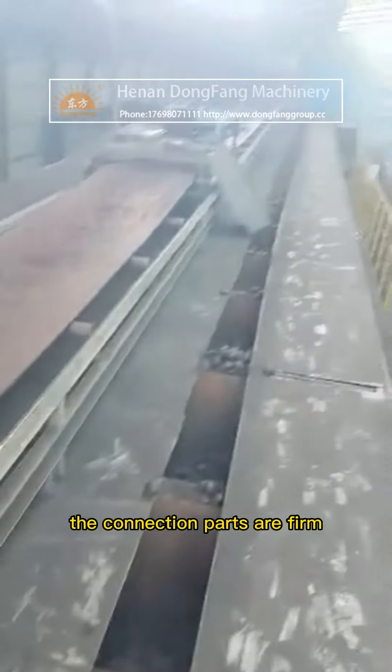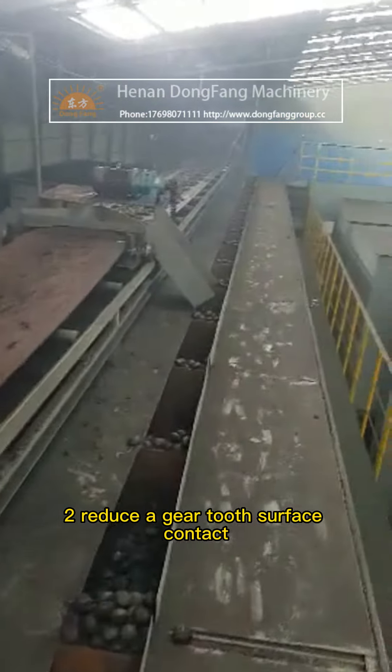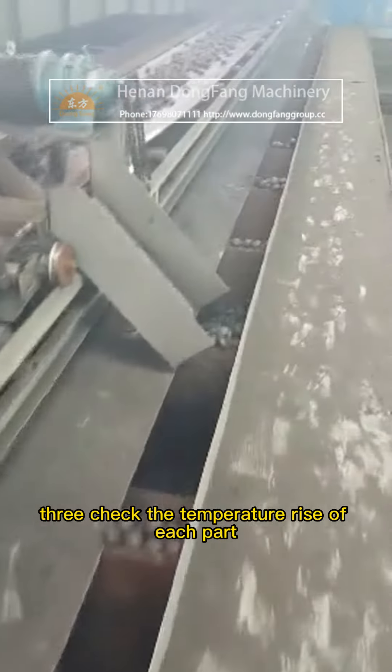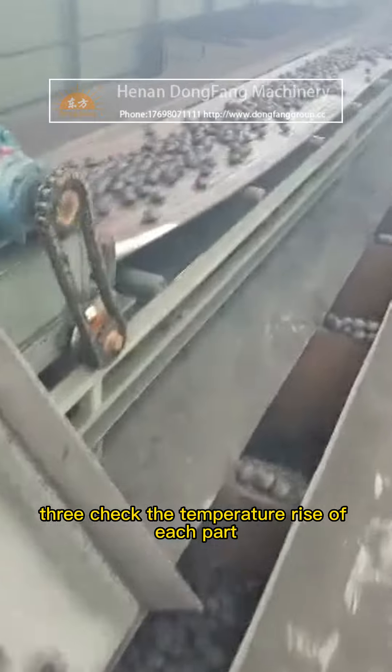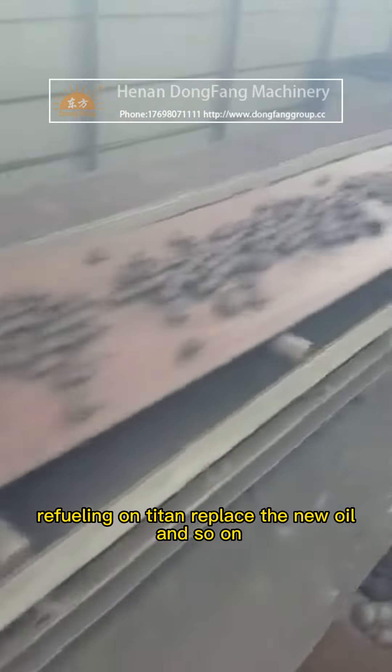First, check that the connection parts are firm to reduce gear tooth surface contact. Check the temperature rise of each part, refuel, tighten, replace with new oil, and so on.